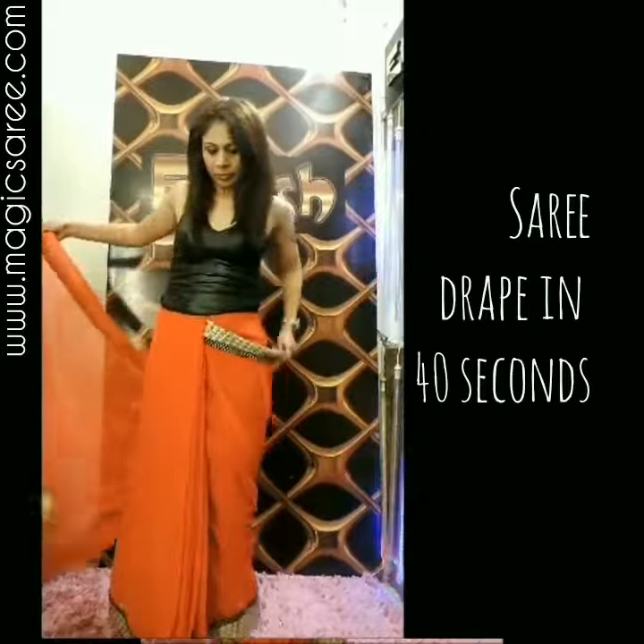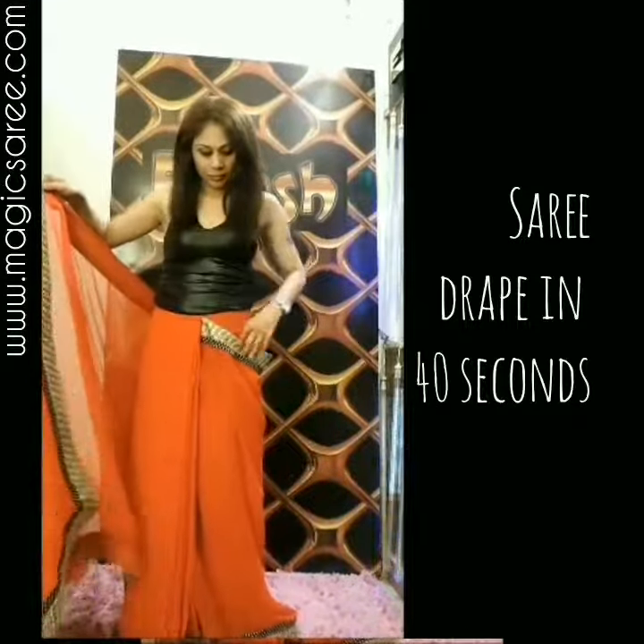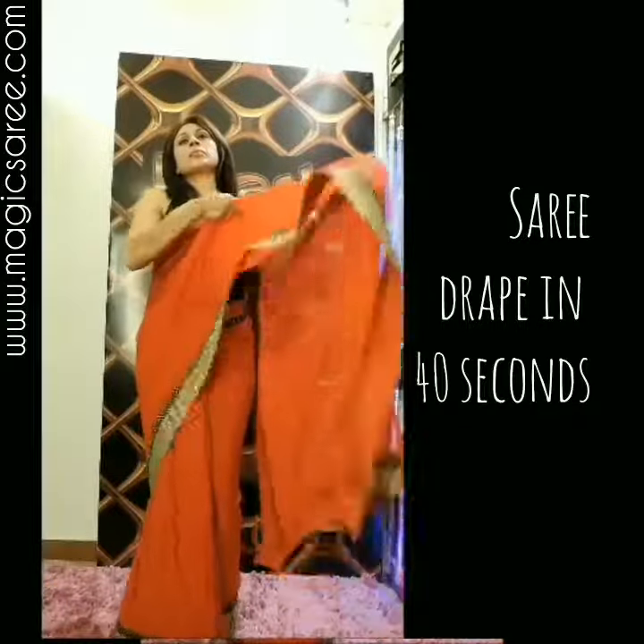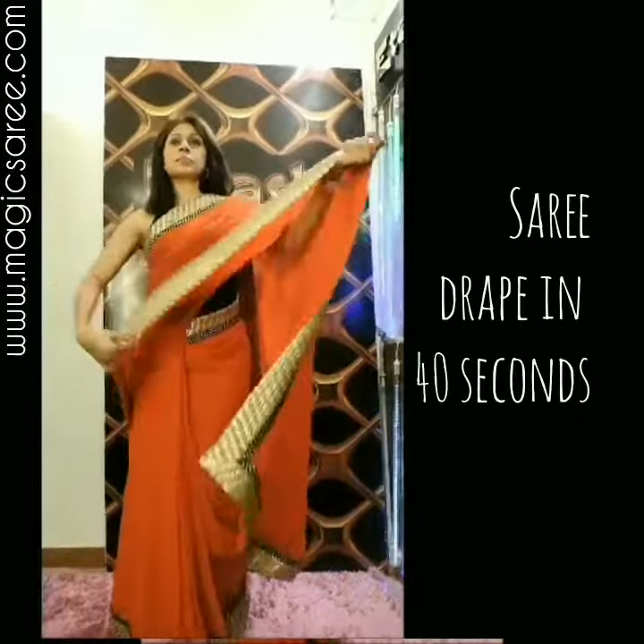Rotate the wala around your waistline, tighten it a little bit, and put it on your shoulders. Pin it up for your convenience.